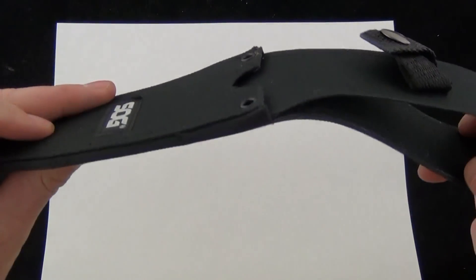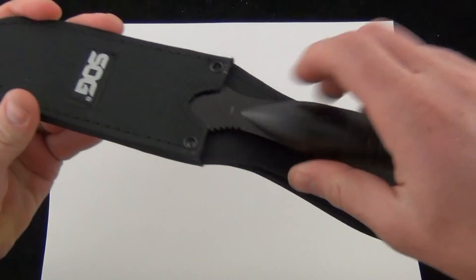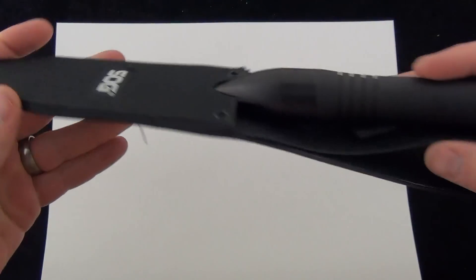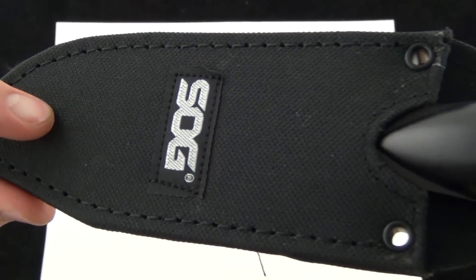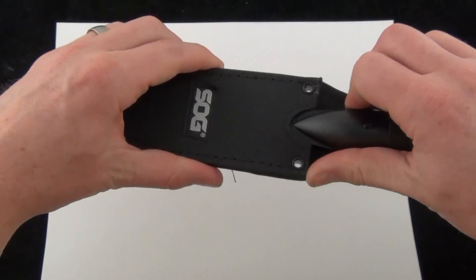It does come with this nylon sheath — slides in like so. It fits nicely, has a snap closure and a belt loop. It's not the best sheath ever, but for the price point, probably what you'd expect. It really does fit securely in there and it's definitely going to do the job.